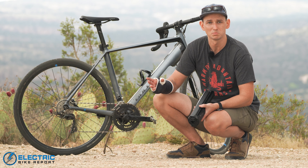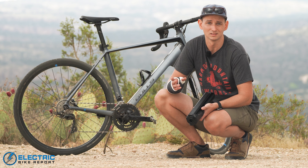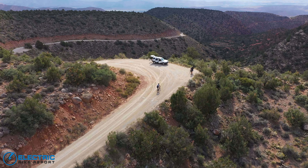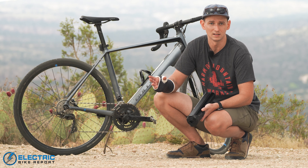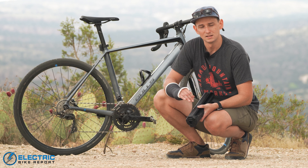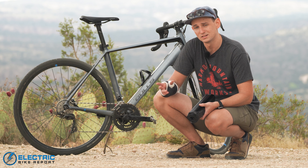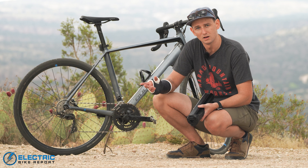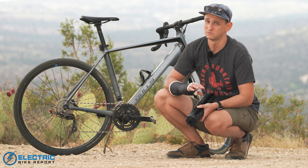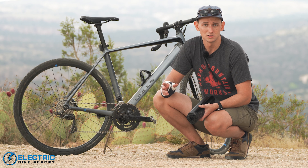That 210 watts is a lot in addition to what your legs put down. On steeper hills, Rocket was fantastic — it climbs at a really considerable pace. Breeze, the lowest assist level, gives a nice gentle push; I used it a lot on flat roads and downhills to conserve battery. I could typically ride this bike between 35 and 40 miles toggling between all the different assist settings. Pierce has done the range test on this bike and we'll get into that later, but he's gone very far on a single charge — for a fairly small battery, it does a really nice job and goes a long way.